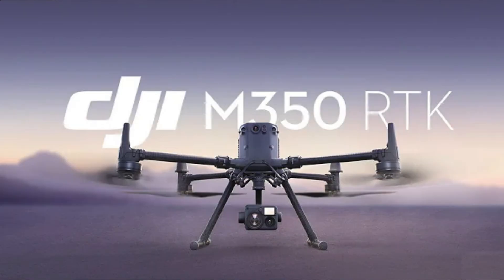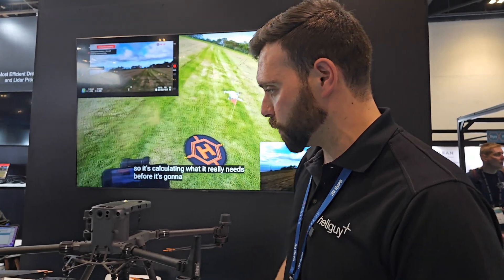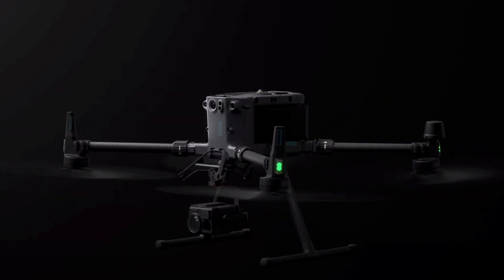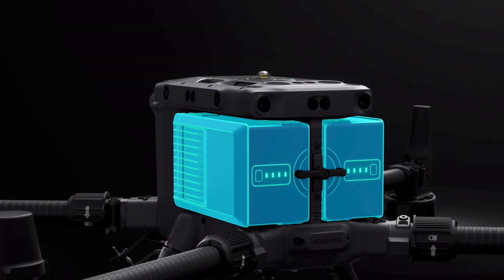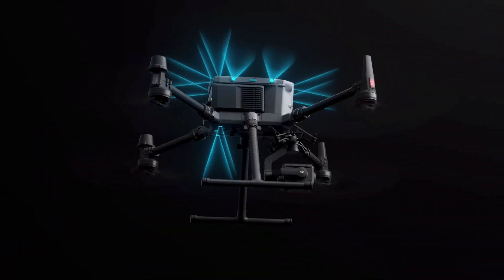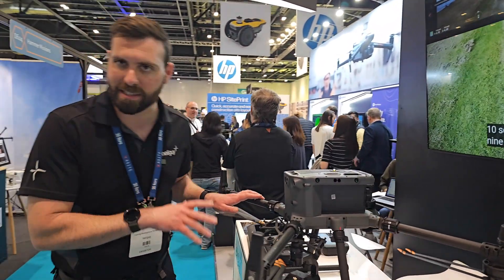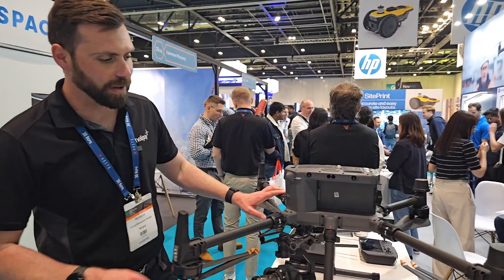This is the DJI Matrice 350 RTK, the follow-on and predecessor to the former DJI M300 RTK. There have been a few improvements to the previous model on this new platform. It's been hidden in plain sight all through today — since this morning it's been sat here and most people have been walking past thinking it's the M300, but it's actually the 350.